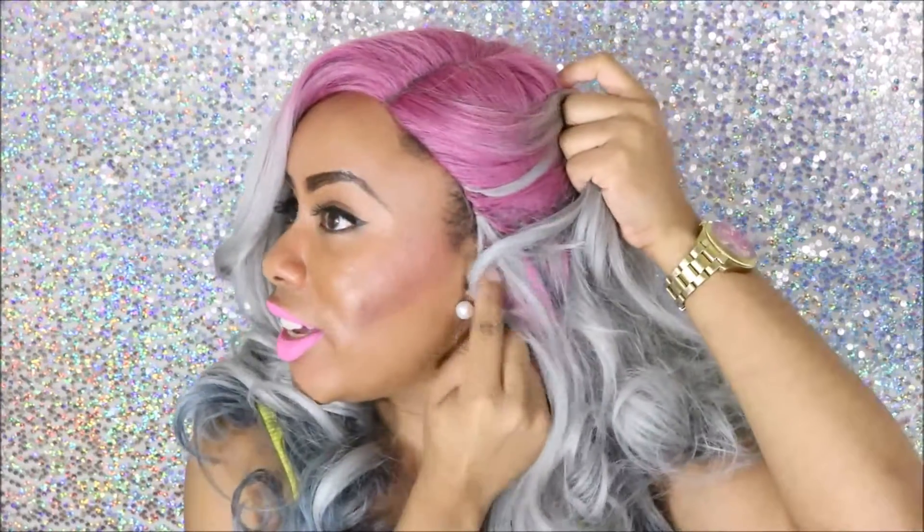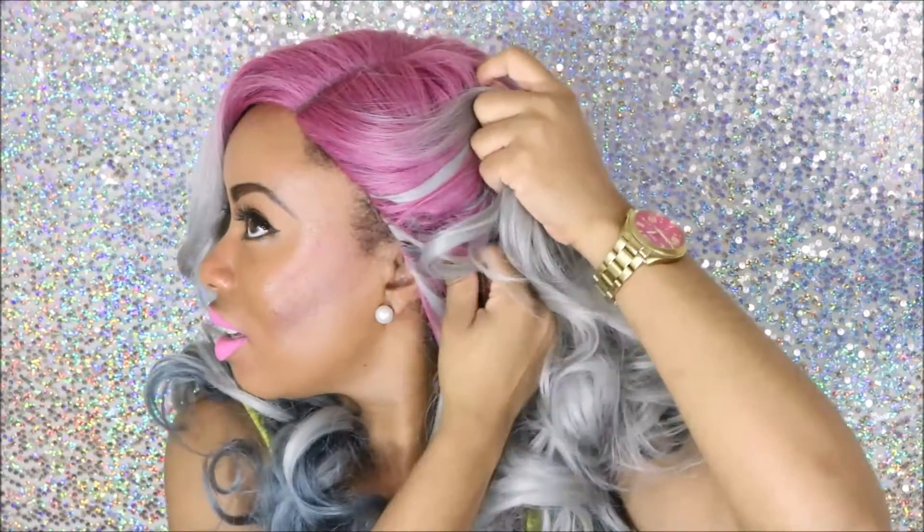The only bad thing is this isn't a lace front, so you can't really put it in many ways. If you girls like to wear your part on the side, I'll tell you right now that the wig cap is going to sit over your ear. You can see the wig cap is actually on my ear. Just make sure you put the adjustable straps pretty tight when you wear it.